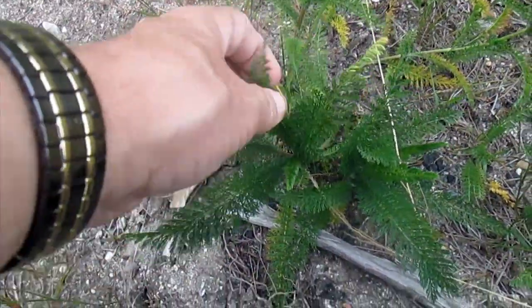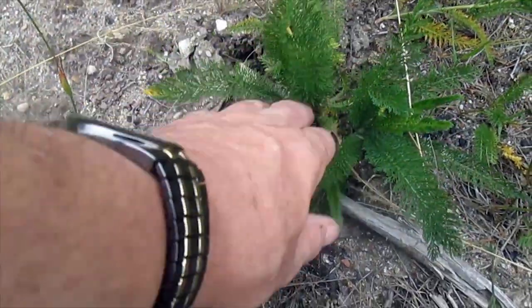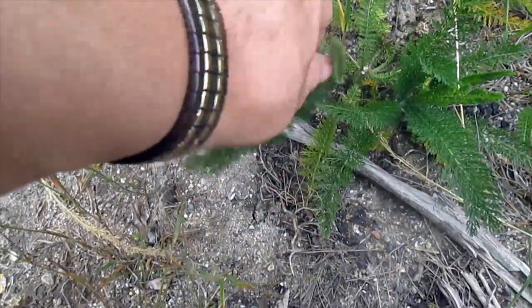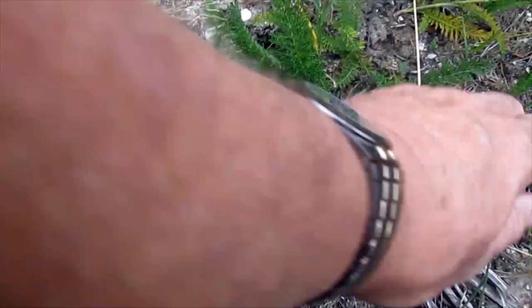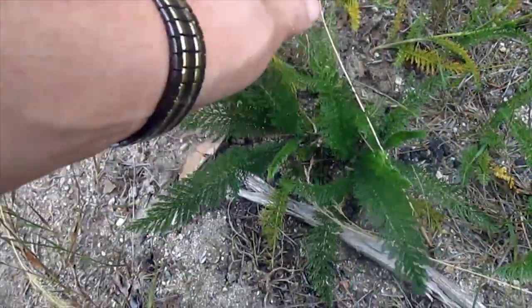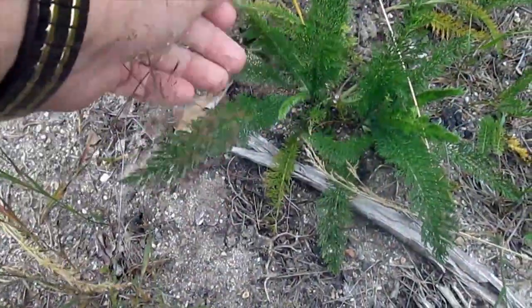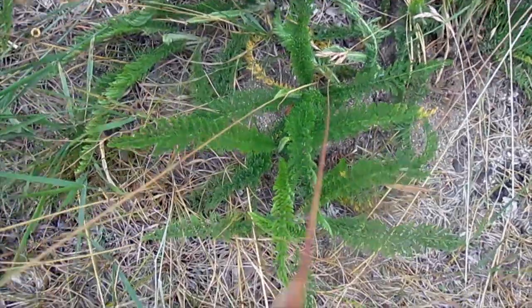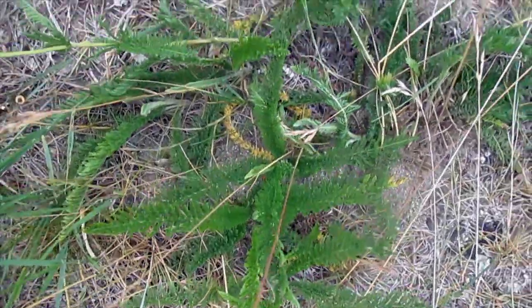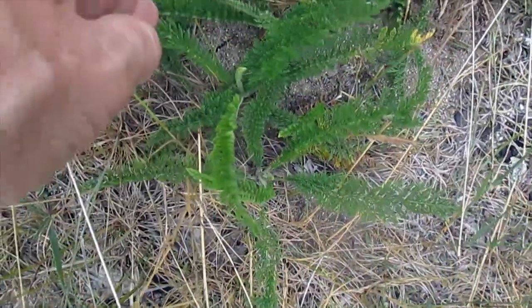We also have here a first-year yarrow plant. You can see the first-year plant — here's one that was cut, that was probably a second-year plant — but the first-year plant just forms a set of leaves. It doesn't come up in a stalk like this; they're more of a rosette close to the ground. Here you see some more yarrow. Some of this may be second-year plants trying to come back up again because this is an area that's been mowed.